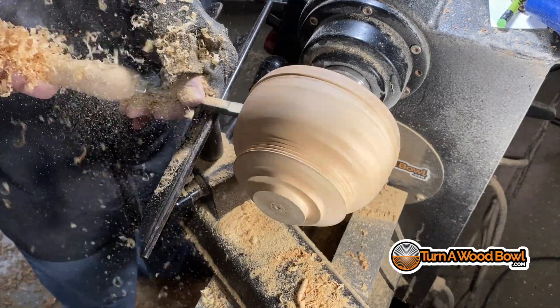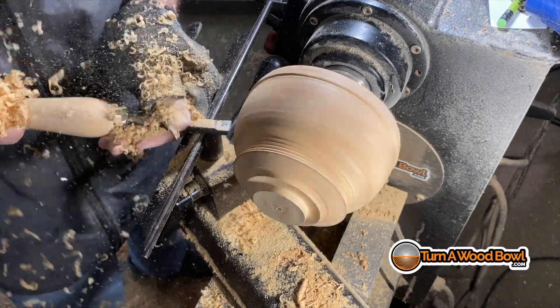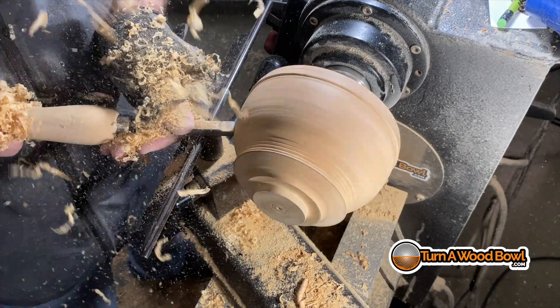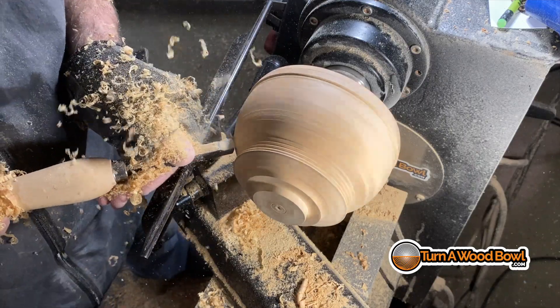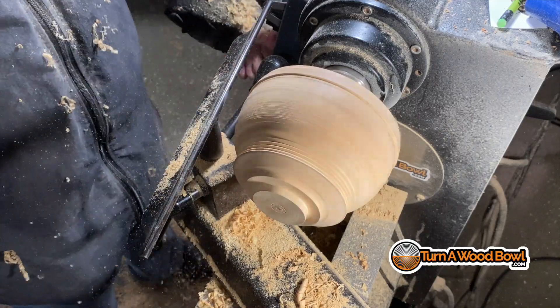I've got a little bit of a high spot here — I'm afraid the inside of the poplar is rubbing — so I'm going to scrape that away. It's going to be reduced overall anyway because I want there to be a thickness difference between the exterior bowl and the interior, to give a sense of depth with the space between the two bowls. So I'm just going to quickly hog out some material.